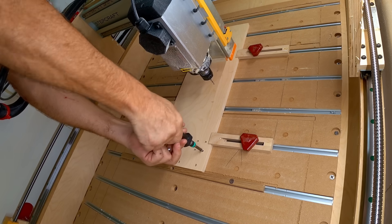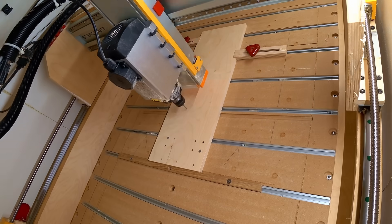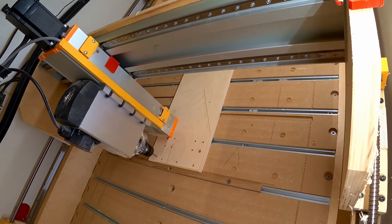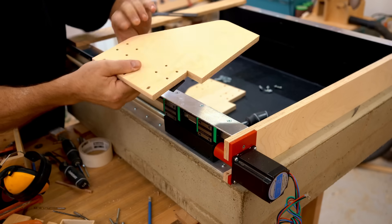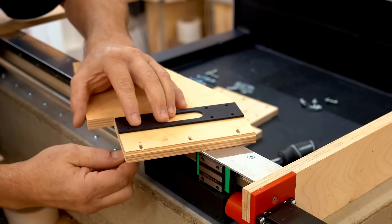I can use those holes to drive in screws so I can take the hold-down clamps away and cut out the profile. Part of the reason I'm using plywood for this is that I'm a woodworker — I work with wood all the time and I know what it can do, so I don't have any reservations about using it here.